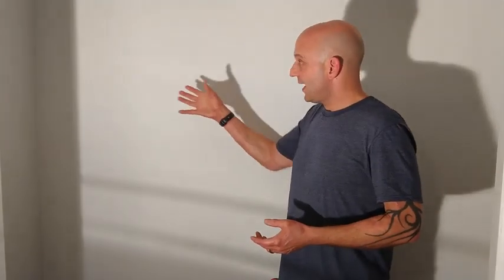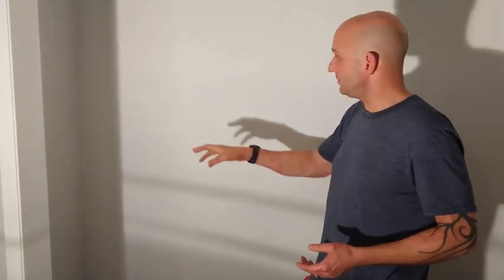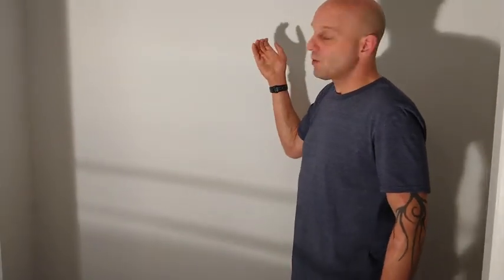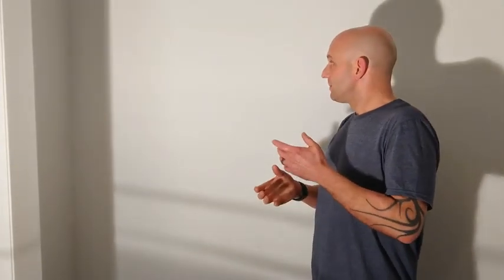When I hang a closet rod, because it's going to be taking a lot of weight — all the clothes, the shelf on top, everything on top of that shelf — I want to make sure it's fully supported. If I don't have any wood hardware, that means I need to hit a stud. I've already figured out where the studs are. I don't hit a stud exactly in the middle, so I'm going to use a piece of wood to wrap around and attach the closet rod support to the wood, so I don't have to worry about where center is — I'll use the wood to hit every single stud along the wall.